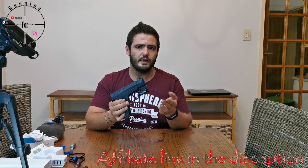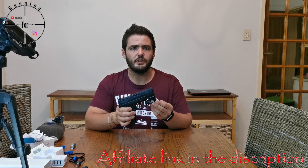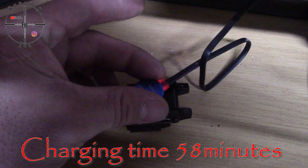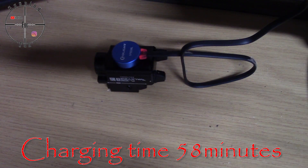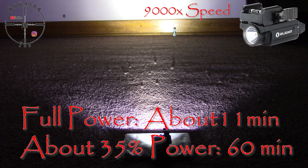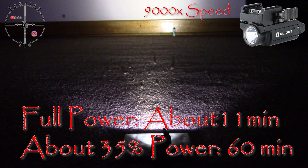The lumens and specifications stated — we will test everything and give a final verdict when we have all the information. From my tests, I found that the Valkyrie Mini 2 charges in about 58 minutes, which is less than the stated one hour — pretty good. You'll have around 11 minutes of full-power brightness, after which it drops off to roughly 35% brightness, and that reduced level lasts longer than 60 minutes.